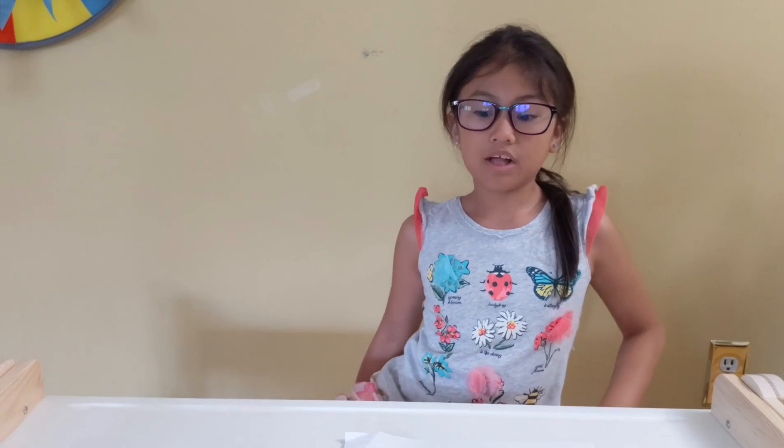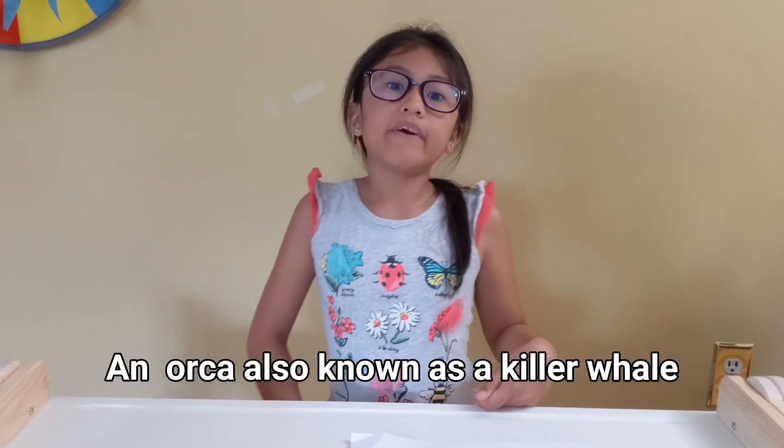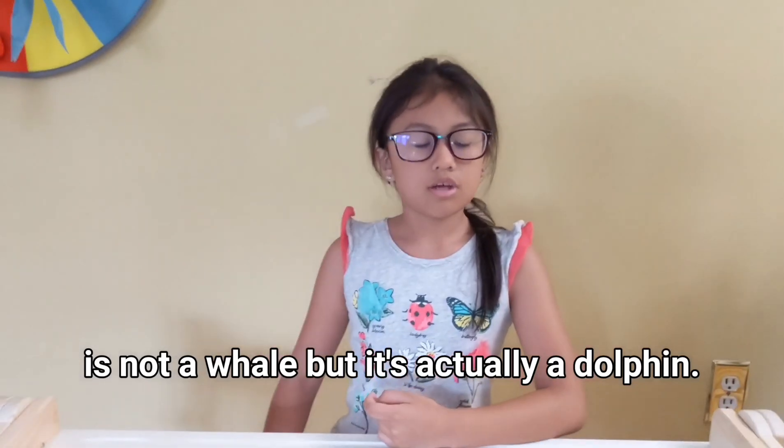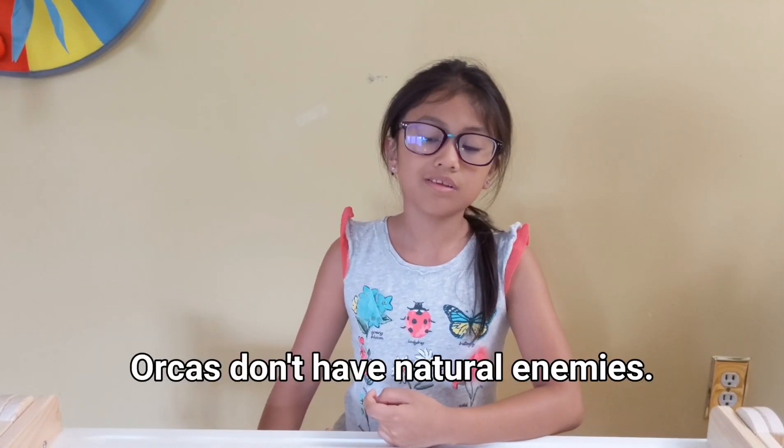And now I'm going to tell you a fun fact about the orca, otherwise known as a killer whale — it is not a whale at all. It is a dolphin. Also, it has no natural enemies.